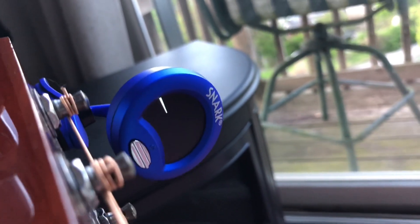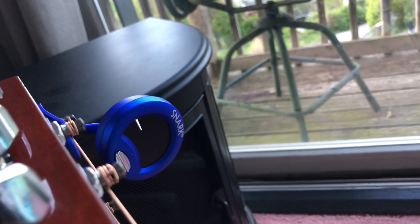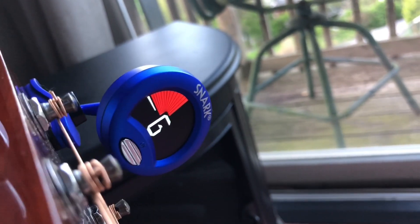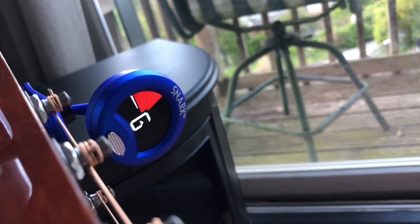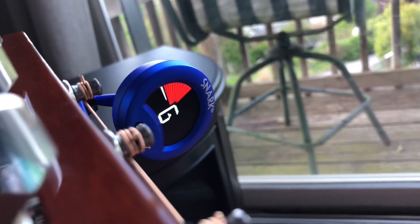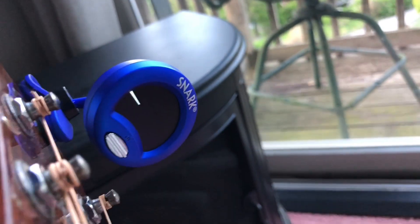If you guys want to look up what the different colors mean for when you're tuning it, go ahead and do that. It's pretty obvious which colors mean which once you get the hang of it. But yeah, it's really cool.